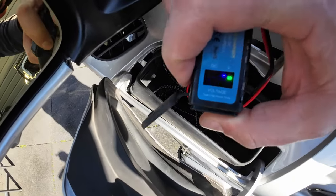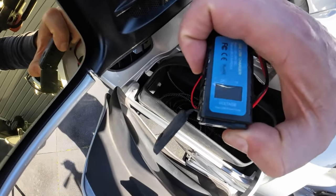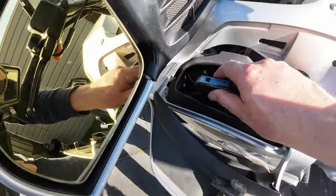With the blue LED voltmeter you can monitor the health of your battery in real time. The switch allows you to turn off the power when the bike is not running, preventing the battery from draining.